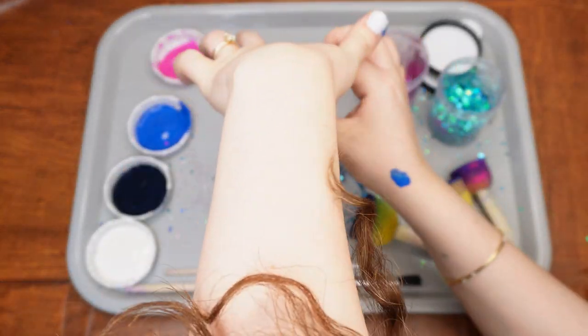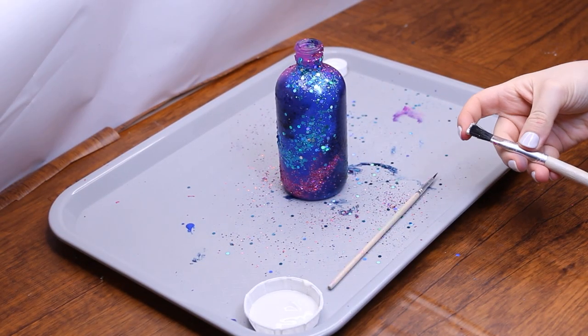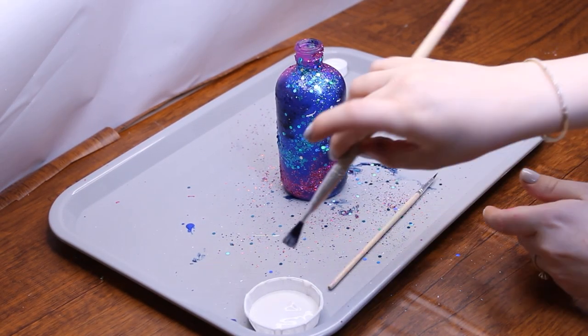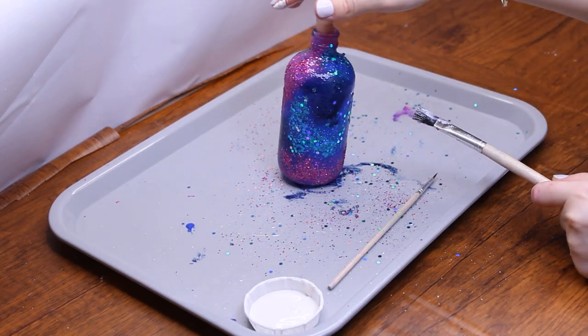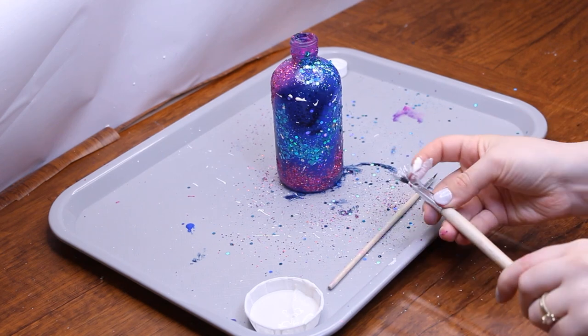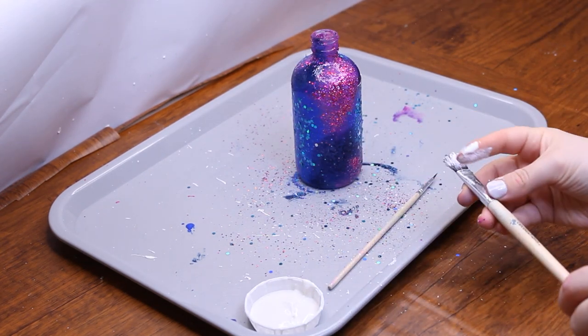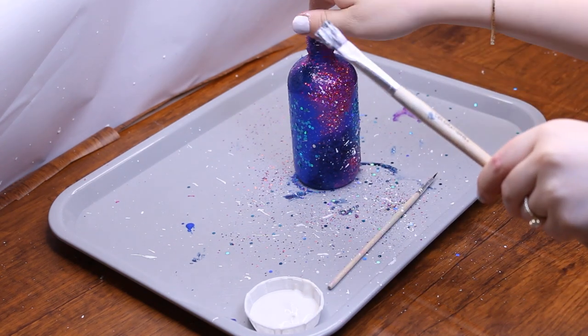The sun provides light and warmth for the planet. Dip a large paintbrush in white paint. Hold the brush a few inches away from the bottle, then flick back the bristles, causing the paint to splatter tiny white dots onto the bottle, which will be the stars. Rotate the bottle to allow the splatters to reach all surfaces. The paint will likely land over the entire immediate area, so ensure it's done in a well-covered space.